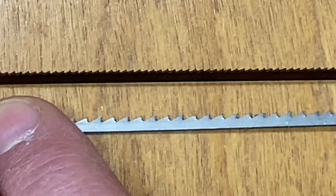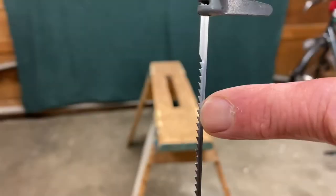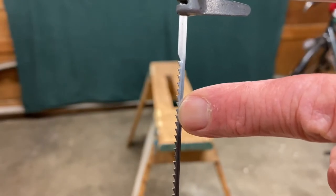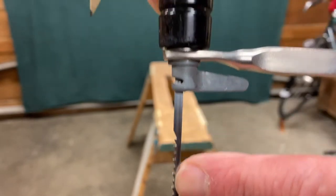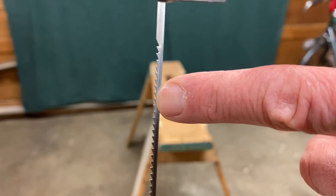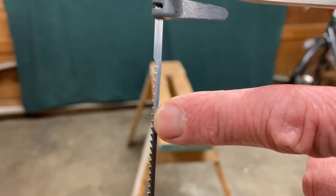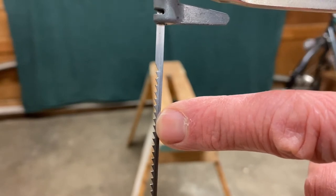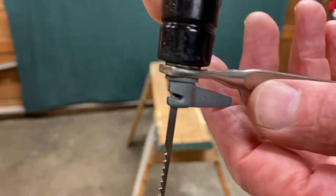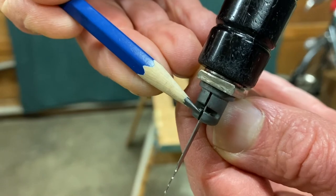I'm going to show you how to change the blade in the coping saw so you can have the right blade for the job. Before changing the blade, it's really important to know which way the teeth should be facing — they need to point towards the handle, because you pull up on the coping saw to make it work. If the teeth face away from the handle it won't work very well. Unfortunately, many times when you buy a coping saw the teeth are pointing the wrong direction.